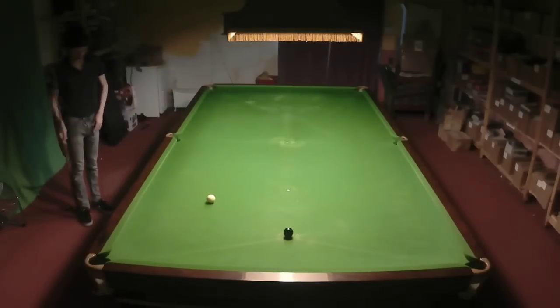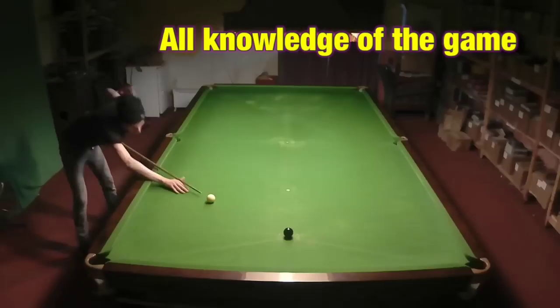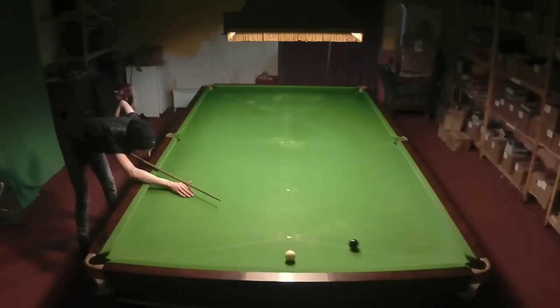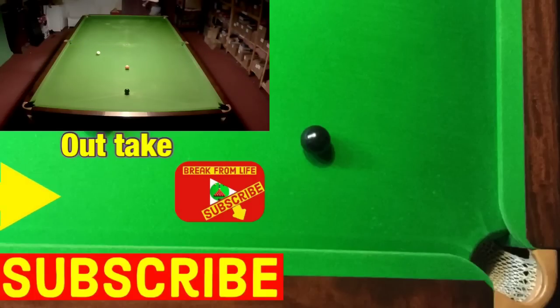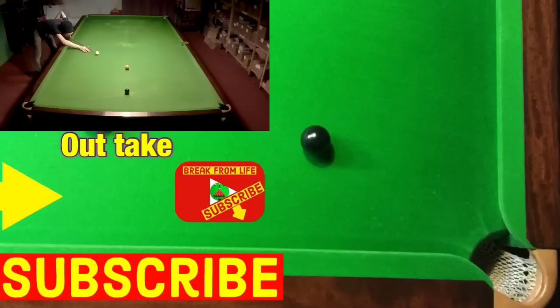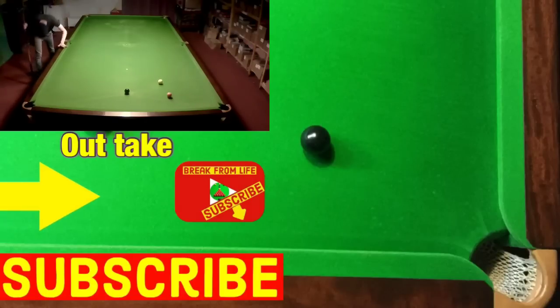I can't overemphasise the importance of where you put the cue ball to allow you to flow from colour to colour on a clearance like this, and I show you exactly how to do this in our video 'How to Clear the Colours'. Forget left handed — you could probably do it one handed if you get the cue ball in the correct place. And if you don't think ambidextrous play is for you and you still want to reach difficult shots, try our video on how to use the rest. Remember, don't just watch — play, and make the commitment to becoming a better player by subscribing to the channel. See you later.